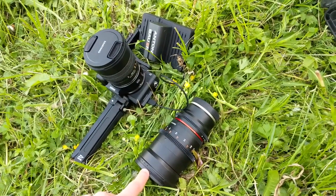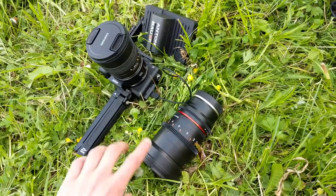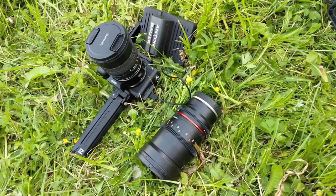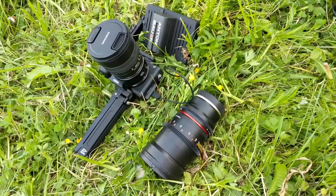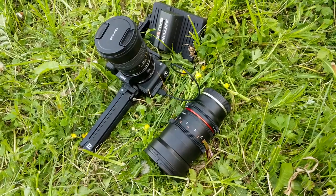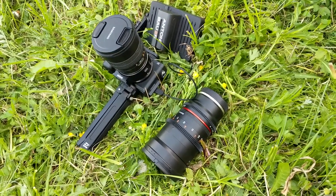And this is a wider lens — also Samyang slash Rokinon, but a cinema lens: 35mm T1.5. I believe those are really nice prime lenses for cinematic footage. This is my setup for today, along with one ND filter, which is really important. I will start shooting and in a few moments you will see what I actually shot.